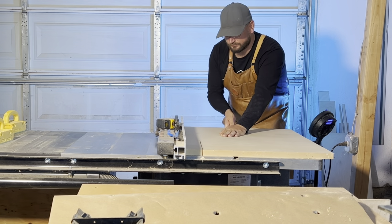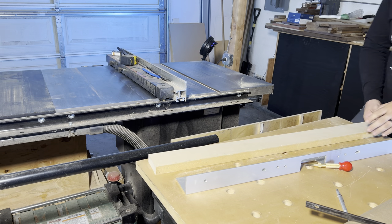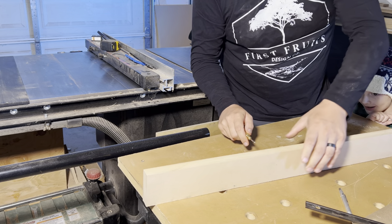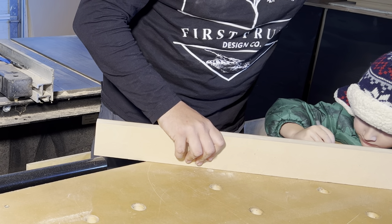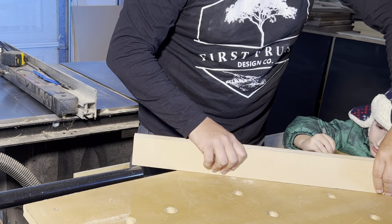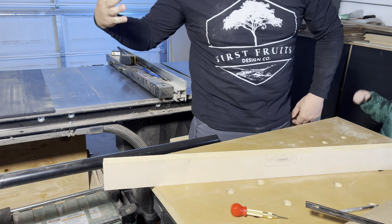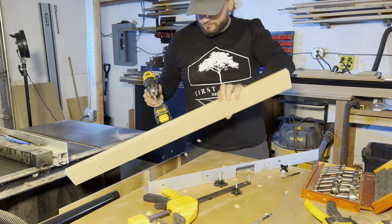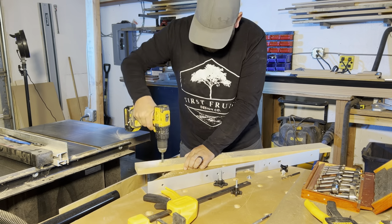Now it's time to build the router fence. We rip a 3 inch wide strip of MDF so our fence will be 3 inches tall. Using the aluminum angle, we mark out our drilling locations as well as where we need to remove material at the center of the fence. Our son was very excited to help with this part and I think he did a lot better than I could have — he's an amazing artist and also has superhuman strength. Now that my hand is healed, I drill out the holes in the fence for the quarter-20 bolts that will attach the fence to the aluminum angle.